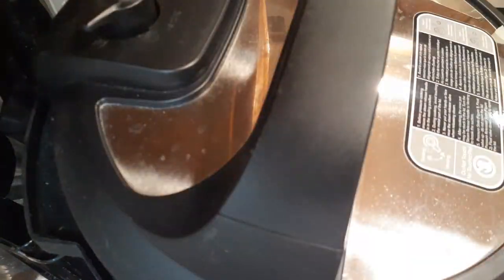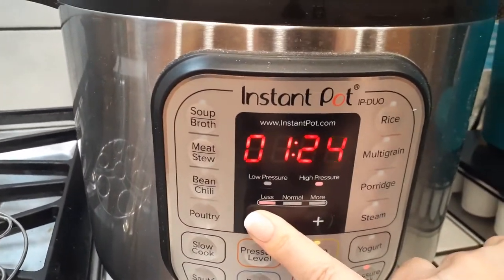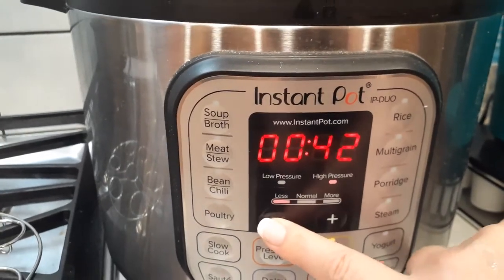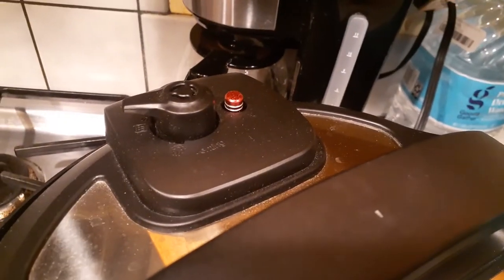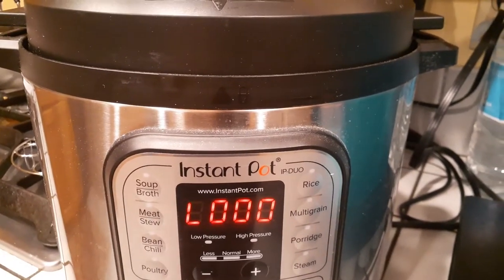Put your lid on and let's get this thing cooking. Make sure your pressure cook is on high pressure and we're going to reduce the time down to 40 minutes. After your 40 minutes are up, we're going to let it do a natural release — meaning we are not going to touch any vents in the back and we're just going to let it do its thing on its own.